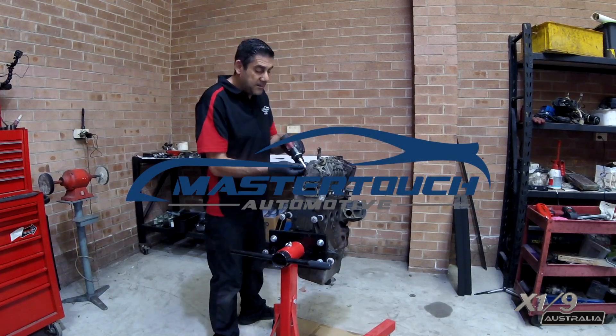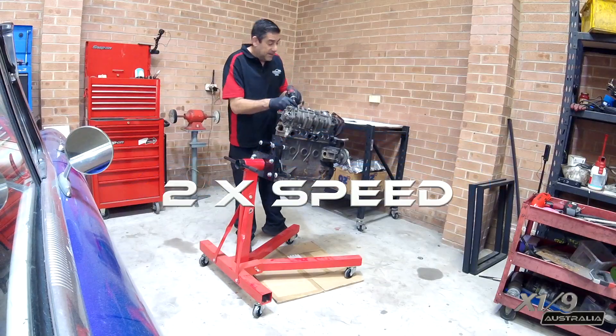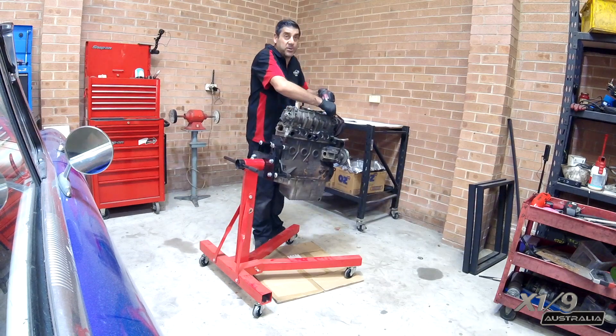Today I'm at MasterTouch Automotive and this is Maurizio. He's going to be disassembling the entire engine as well as reassembling the new one.